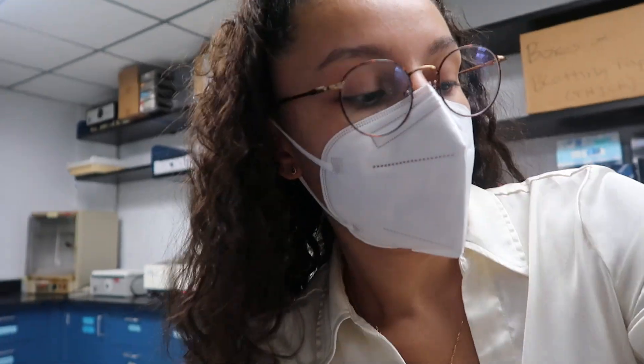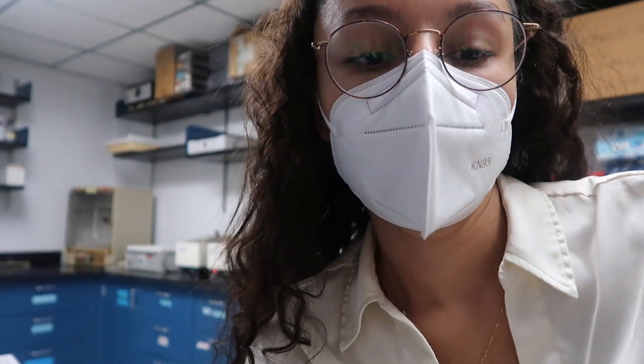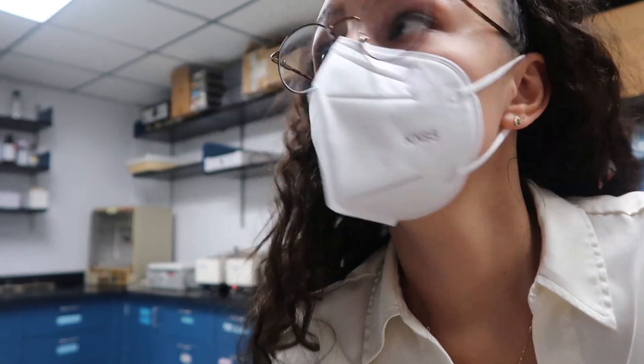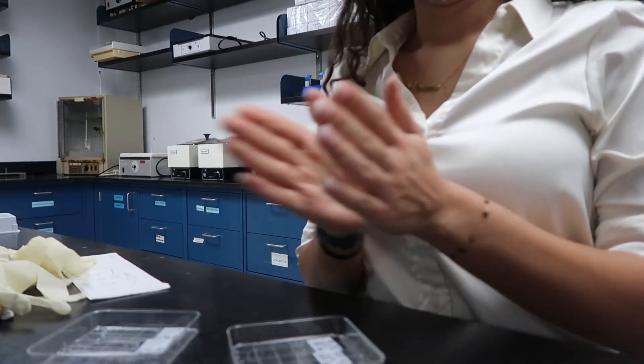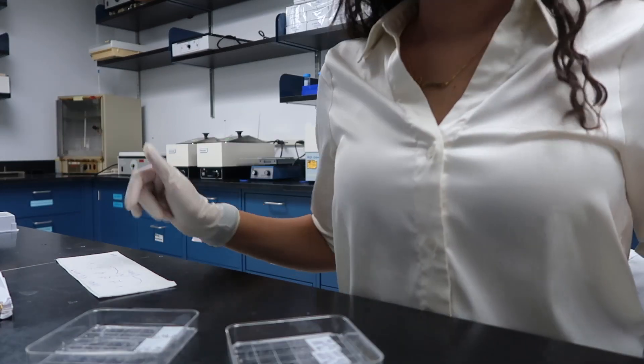Okay, washes are done so now I'm going to dry off my slides with Kimwipes and apply this Southern Biotech Floramount G, which helps maintain the fluorescence. But first, gloves. You like those editing skills? Okay, where's my Kimwipes?